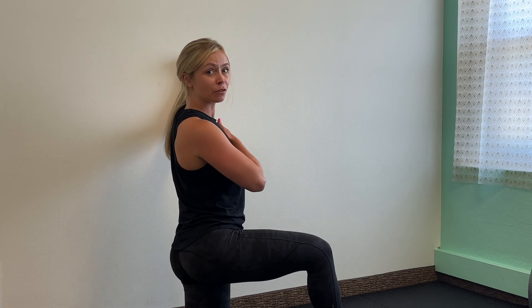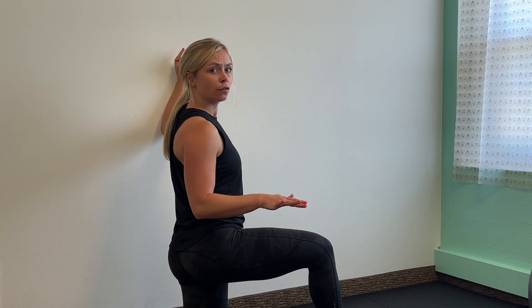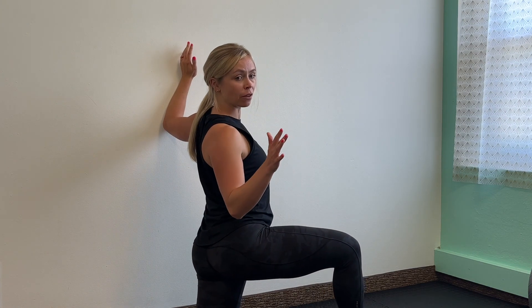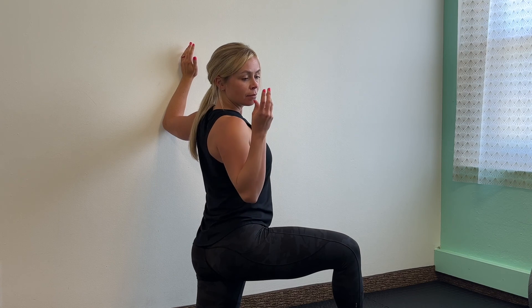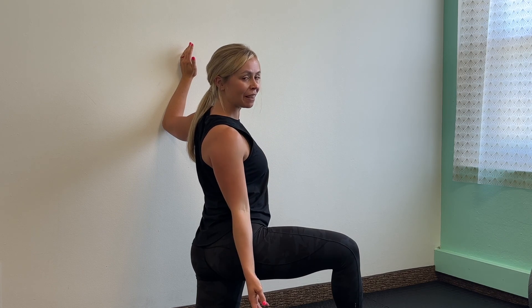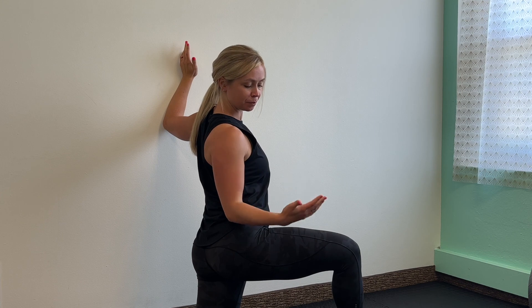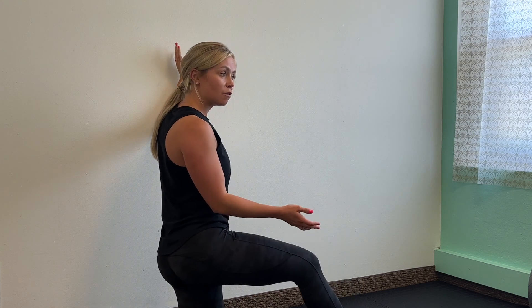Now we're stretching the left pec minor, the left chest. You'll find my left arm against the wall, my right leg lunged forward for stability, and then I will lean into my lunge and turn my body away from the stretch — away from the arm that is on the wall. Take a deep breath in and a deep breath out. Again, you should feel that stretch right through your chest. You can hold here as long as you like and come out of the stretch when you're ready. Comment below with whatever you'd like to see, or jump back to the beginning and do a second round.